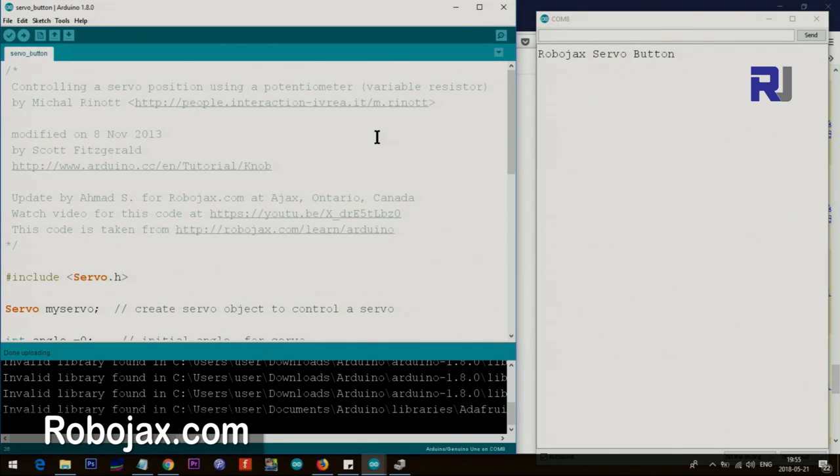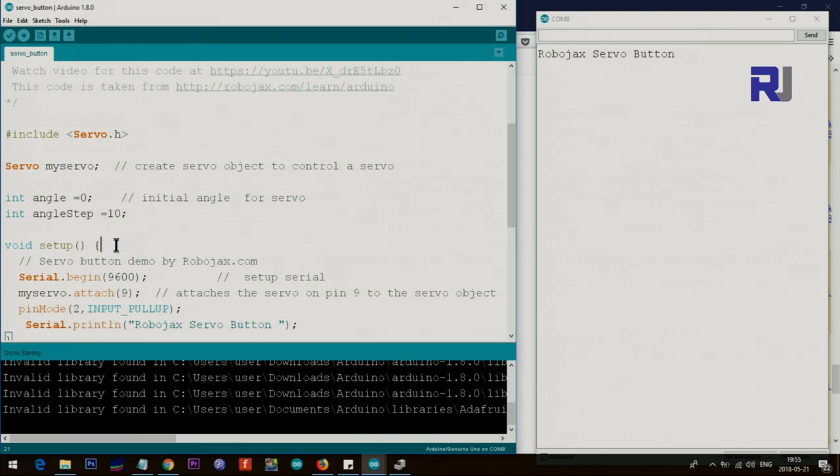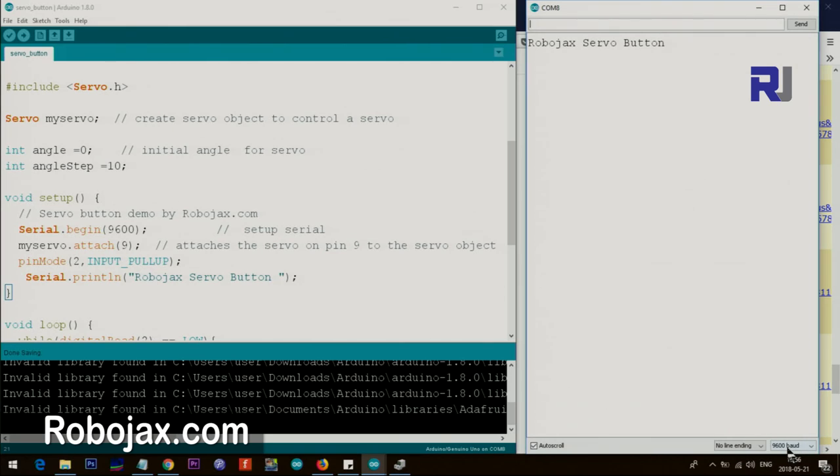Let me explain the code for the single-button version. The first line includes the servo.h library, which is part of Arduino — once you install Arduino it's already included. We initialize an object for the servo, set the initial angle to zero, and set the angle step to 10. So when you press the button it goes 10, 20, 30, 40 and so on up to 180. In setup, we initialize the serial monitor at 9600 baud — this value must match or you won't see data. We then use the object's attach method with pin 9, meaning the servo is connected to pin 9.